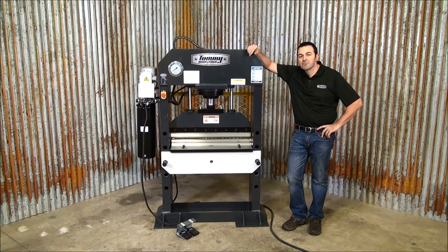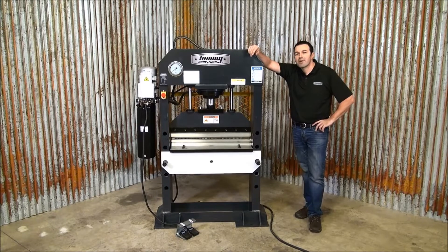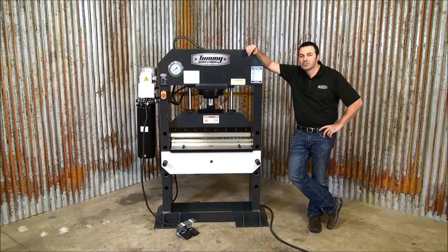Additionally, this machine comes with electronic stroke control for repeatable bends in production situations, operated by an on-board single-phase 220-volt power unit controlled by two single-action foot pedals.